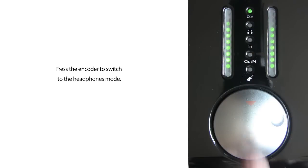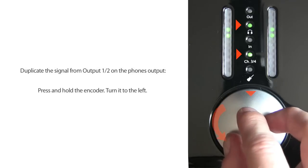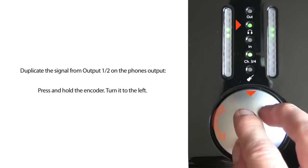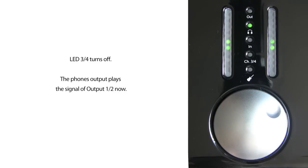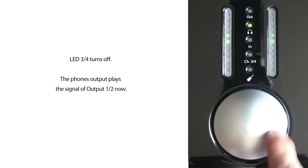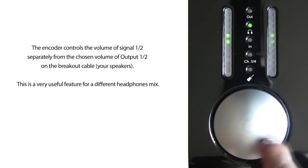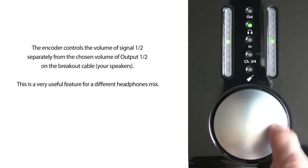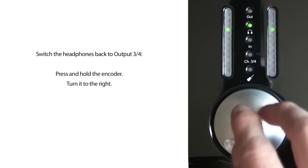First, switch to headphones output mode. Press the encoder until the headphones LED and the 3/4 LED shine. Then press and hold the encoder and turn it to the left. LED 3 and 4 turns off. The headphones output on the right side of the NanoFace now plays the signal of output 1 and 2. The encoder now controls the volume of signal 1 and 2 separately from the chosen volume of output 1 and 2 on the breakout cable — your speakers.